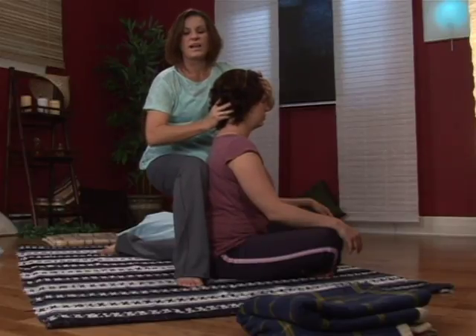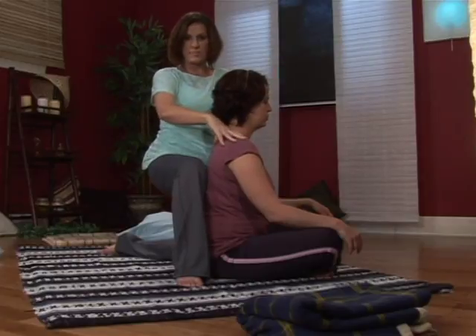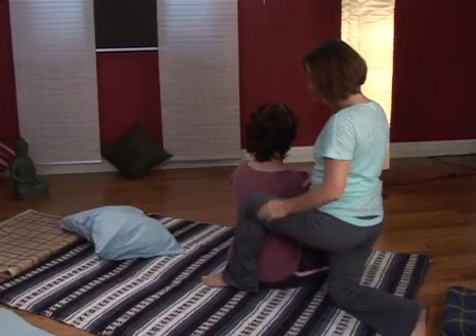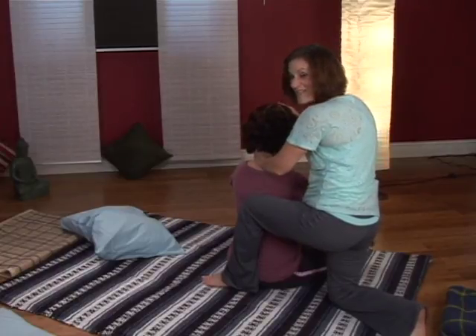When you feel like it's nice and loose, there's a nice, easy, safe transition for the Thai Yoga practitioner to go into the other side. I'm going to have my hands on her shoulders, then slowly kneel down and transition to the other side, again placing my knee right on her back, opposite hand on the forehead, and do the other side.